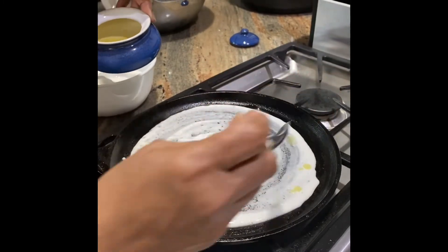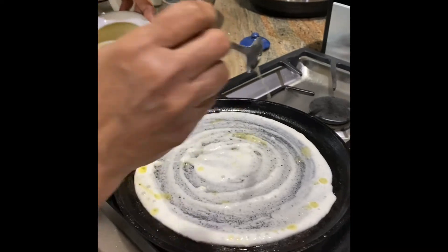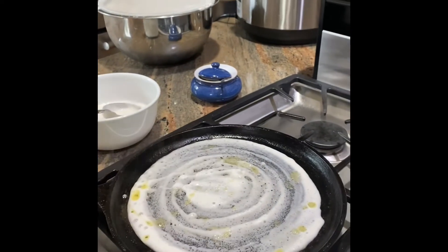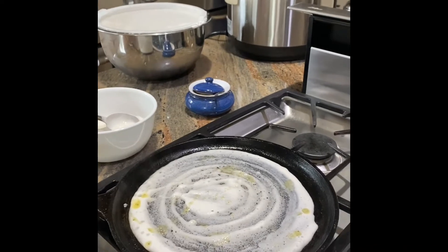Next step: we have some ghee, or you could use any oil — this is actually avocado oil. How much do you pour? About a teaspoon, all around and in the center. If you want it more crispy, use more oil.